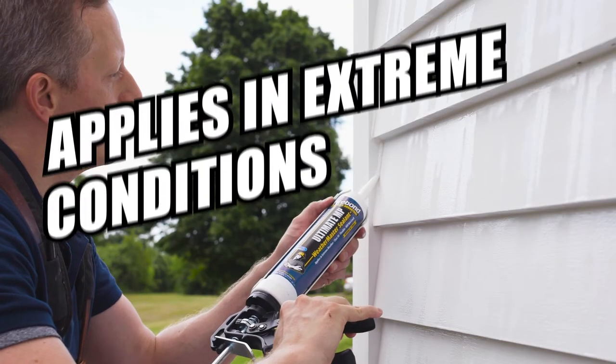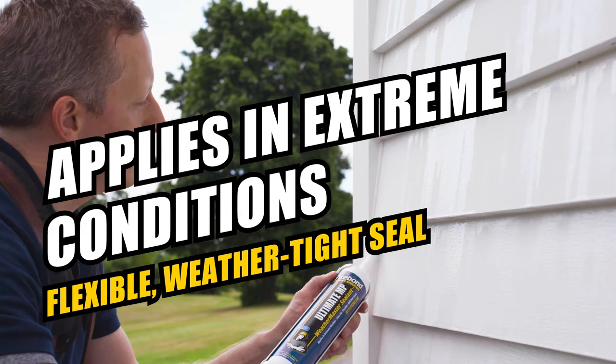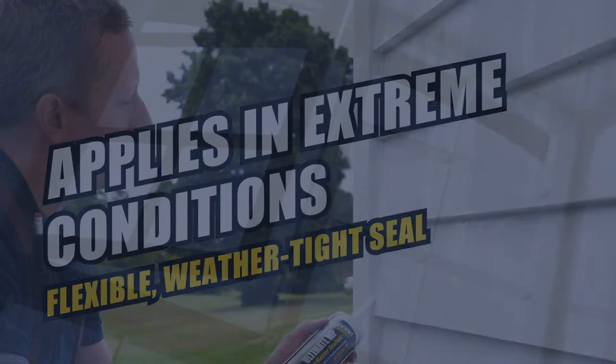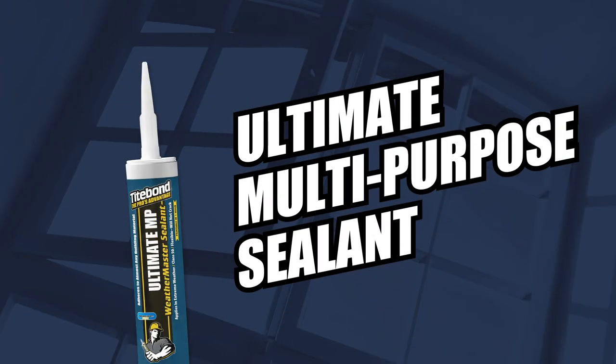It even bonds to wet surfaces and forms a weather-tight seal against water, wind, dust, and dirt. All but indestructible. Go to extremes, only with Ultimate MP Sealant.